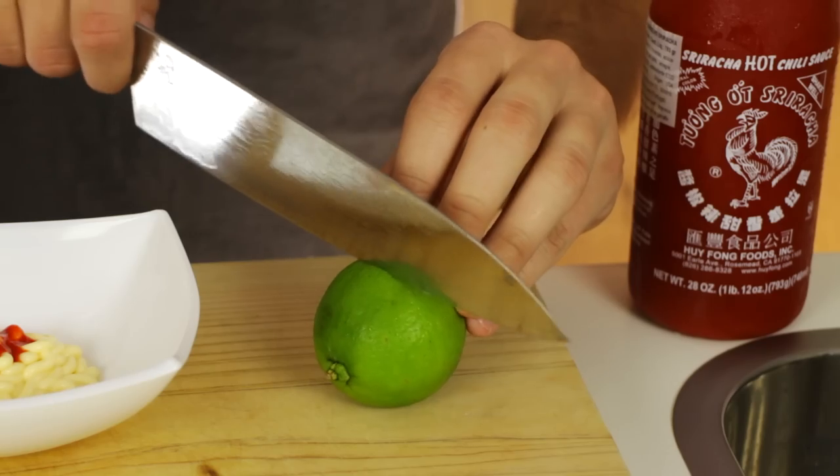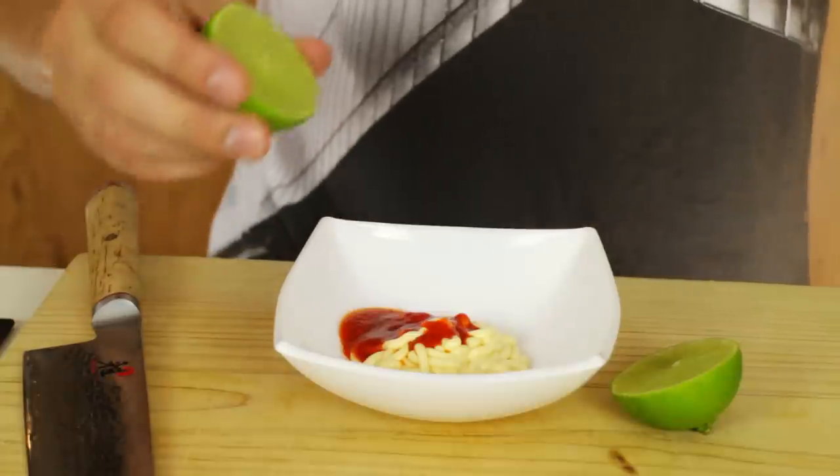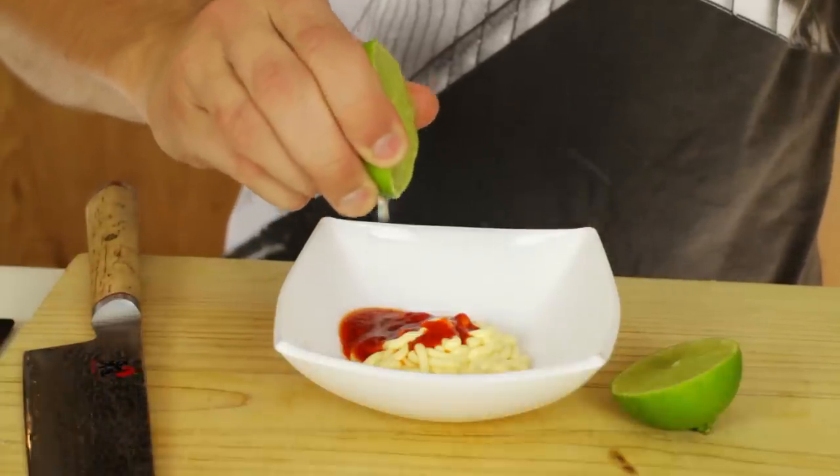Take a lime and cut it in half and then just squeeze a little bit of the fresh lime juice over your spicy mayo mix, not too much because otherwise it will become too watery.